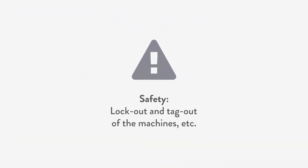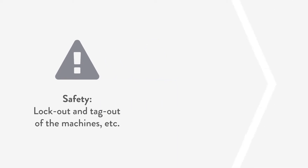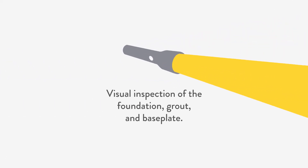Safety procedures: lock-out and tag-out of the machines. Visual inspection of the foundation, grout, and base plate.